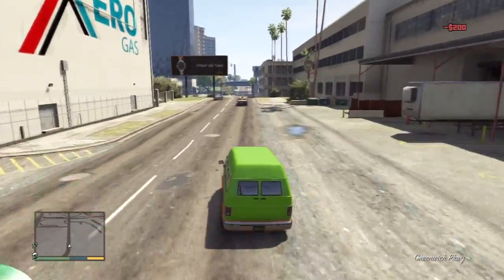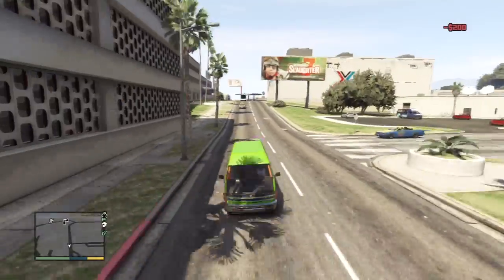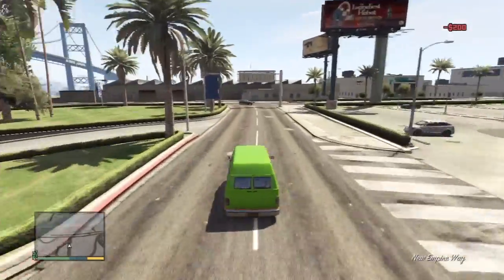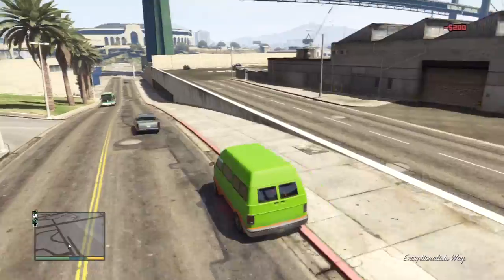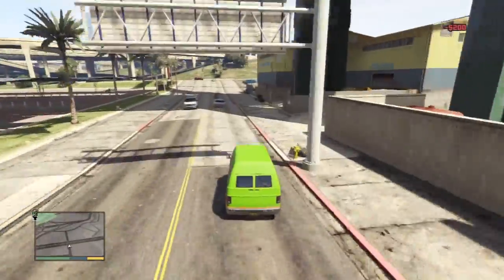I wouldn't expect this to be really fast, but obviously it's faster than the actual normal version before customizing it. Oh shit, it's not bad, you know, it's not bad at all. Let me know what you guys think — was it worth putting all these options for this particular van?